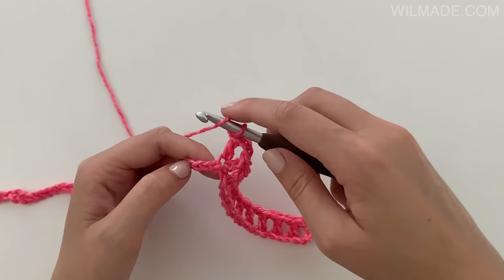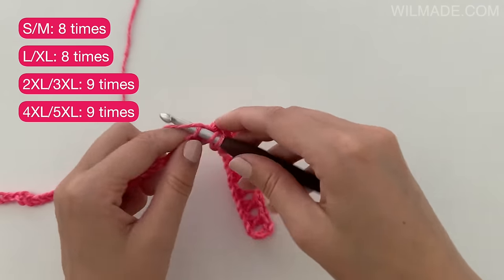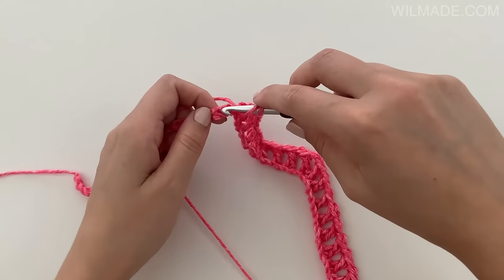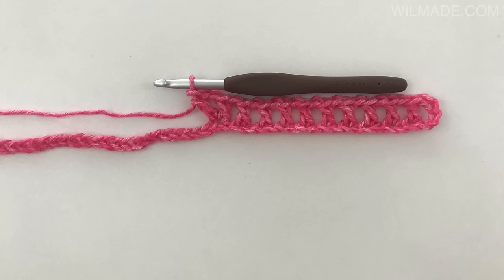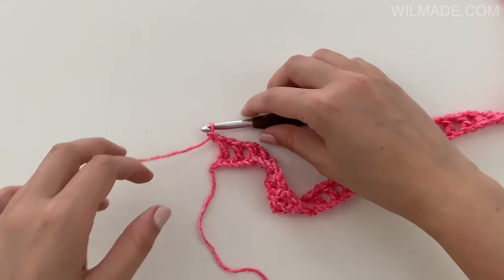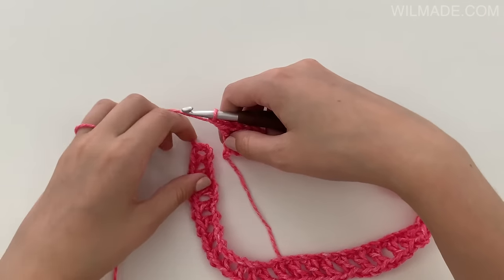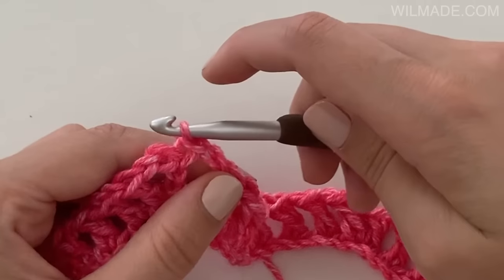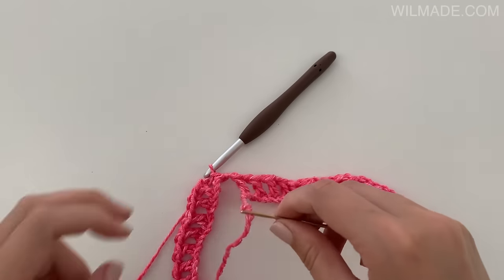Repeat this 3 more times: chain 1, skip 1 and work a double crochet for a total of 8 times, and then work a corner by making a double crochet, chain 2, 1 double crochet. At the end we will replace the last corner with a slip stitch in the third chain and a slip stitch into the first corner. Then use your long tail end to close the bottom of the stitches.